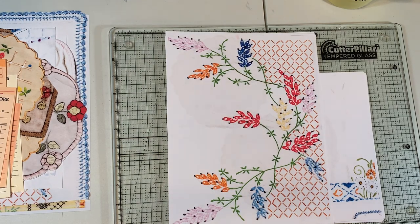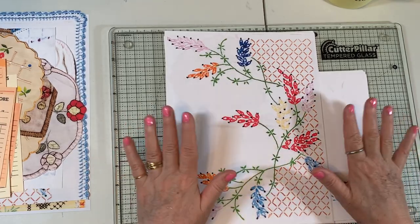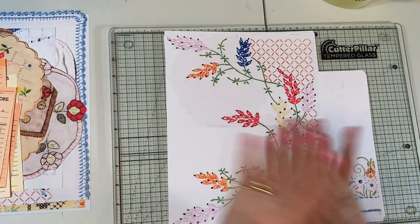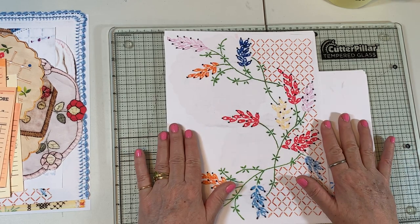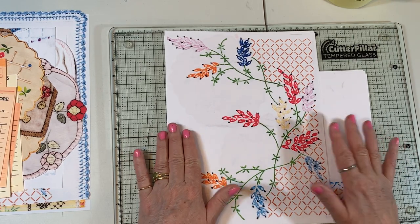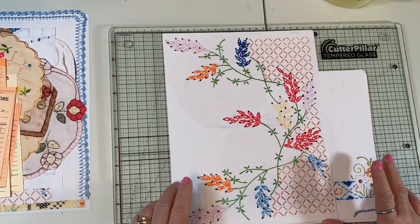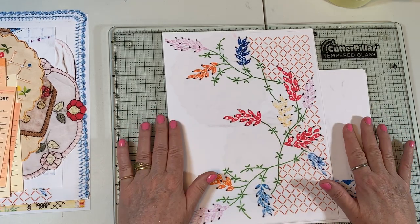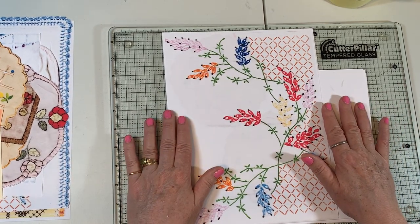Hi everyone, it's Gail. I am so excited to be here today. I have gotten my doilies in digital form and I put them up on my Etsy this morning. So excited because you all have been asking, and I am thrilled to be able to finally have them all sort of immortalized.